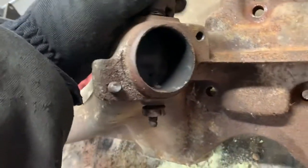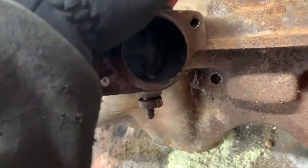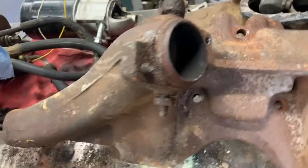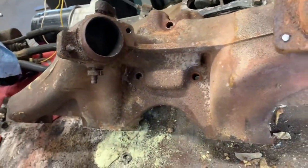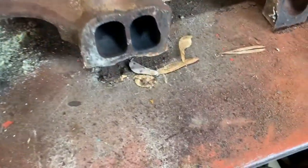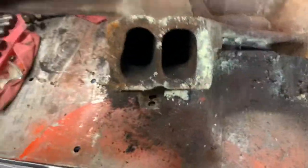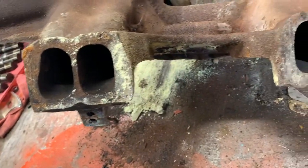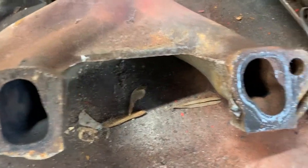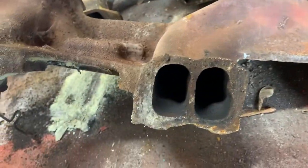And this heat riser valve is stuck shut too. That can't be good for flow. So I'll probably take that out. I'll generally port out whatever restrictions I see in here. I have a header for it but I don't know if I'm going to put it on or not. And I'll gasket match everything just like you do on a V8.